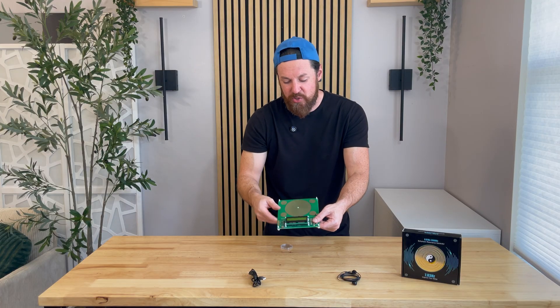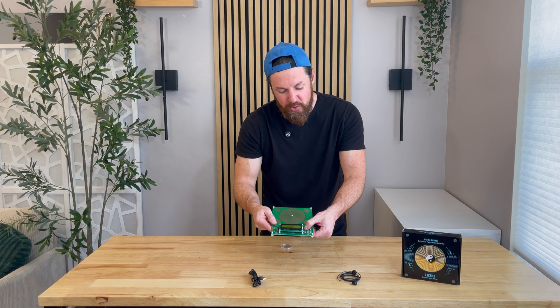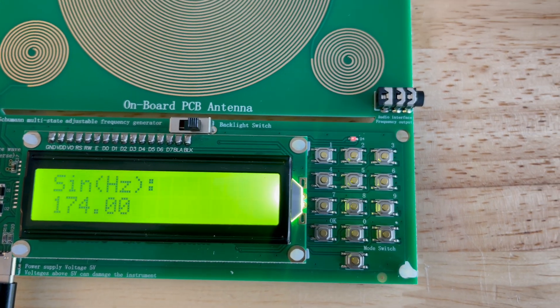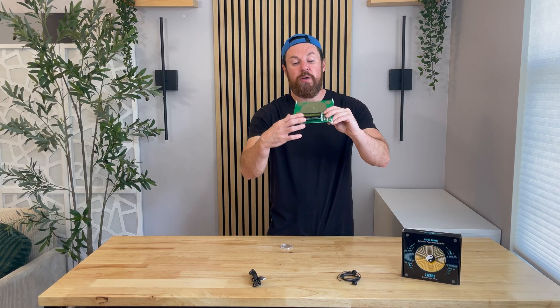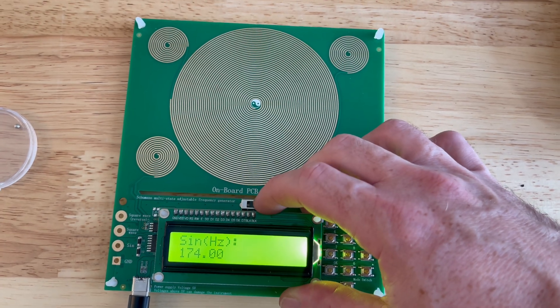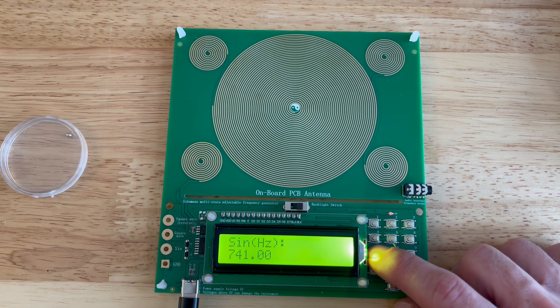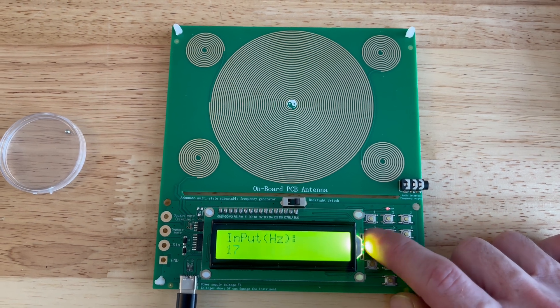I love the front of it — it's just super simple and really easy to use. You have all your numbers here on the front, your OK button, your mode switch button here, and it has a nice display on the front as well. You can flip this switch and it turns the light on, especially helpful at night time. Just super easy to program and set it to the frequency that you want.